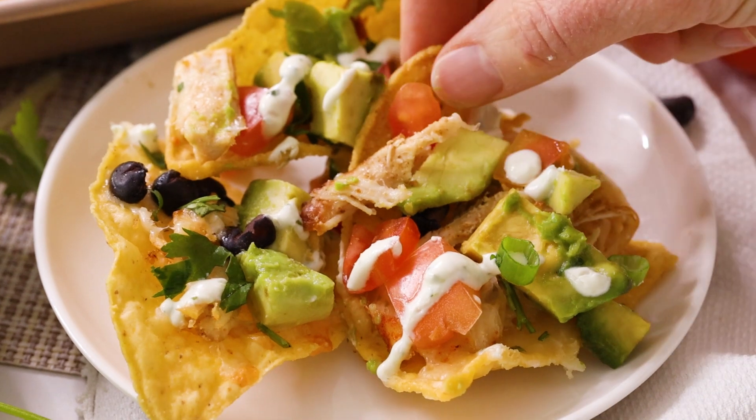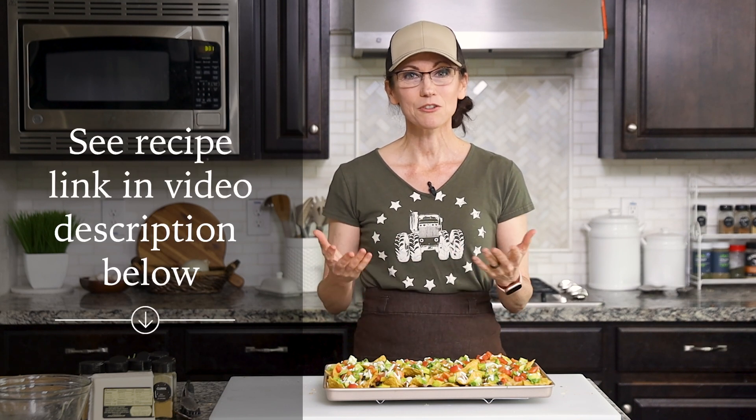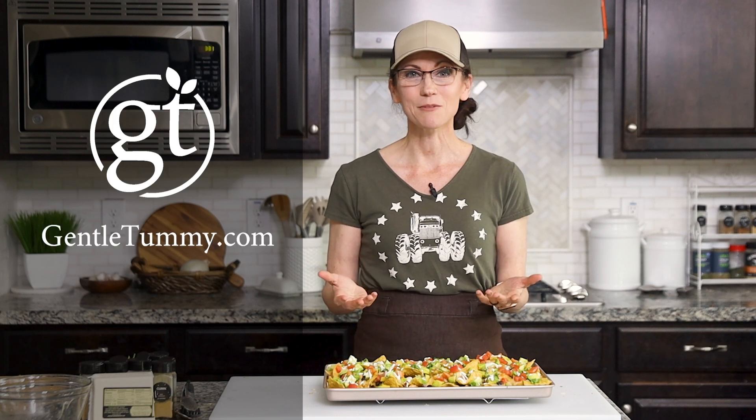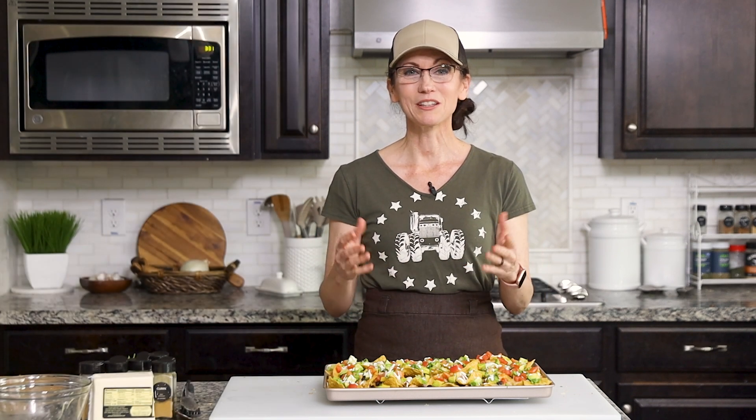You can serve this to your whole group regardless of any gluten allergies. Thank you so much for hanging out with me today to make this recipe. I've included a link to the full recipe in the video description below which takes you to my website gentletummy.com. I also invite you to like and subscribe to my channel, and if you know someone else who would love this recipe please share it with them. I cannot wait to have you hang out with me again in my kitchen.